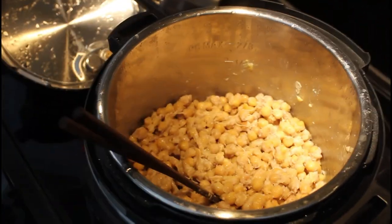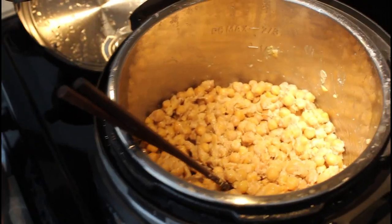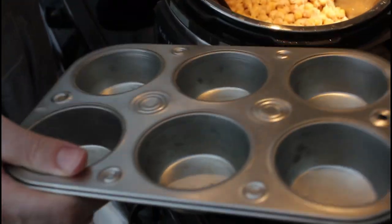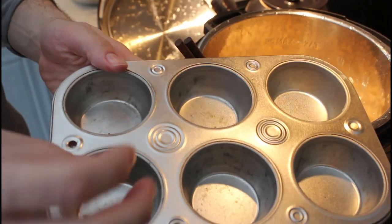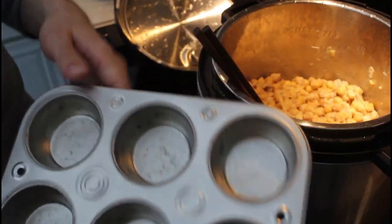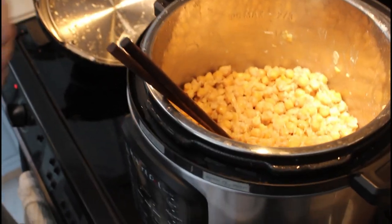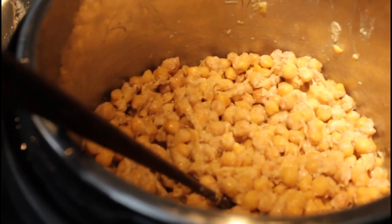We have the fan going because it is a little stinky, especially on first release. You might want to do it somewhere you don't mind the smell. We're going to store it in a big glass container, but if you'd like, you can use muffin pans, fill them up, and freeze it. Then you have nice little frozen portions you can put in a ziplock bag and store in the freezer long term.